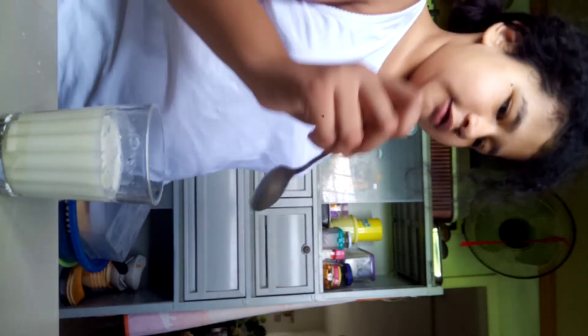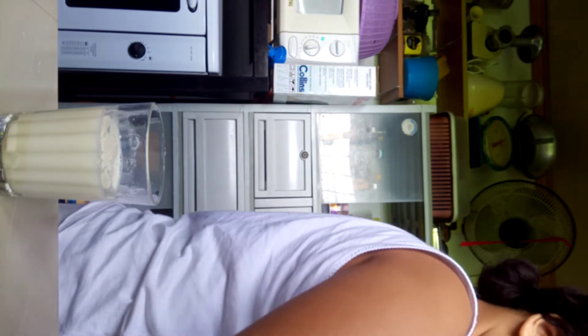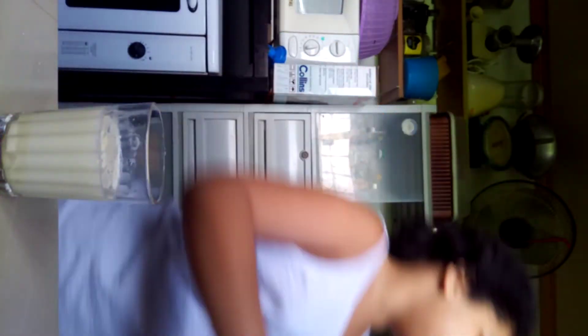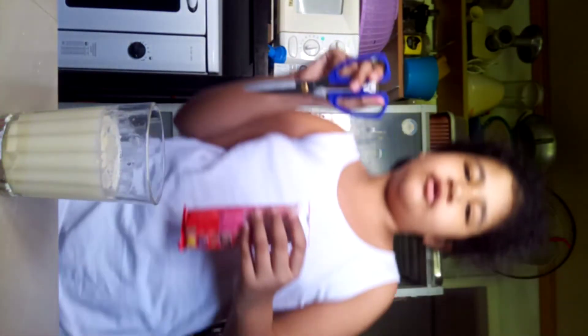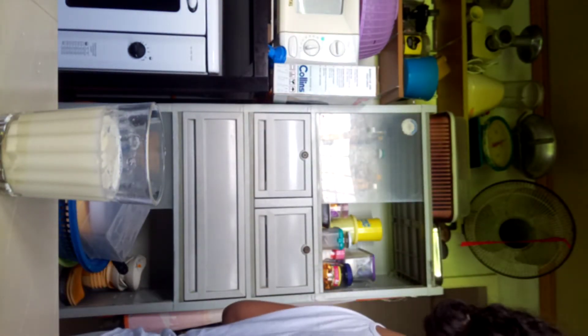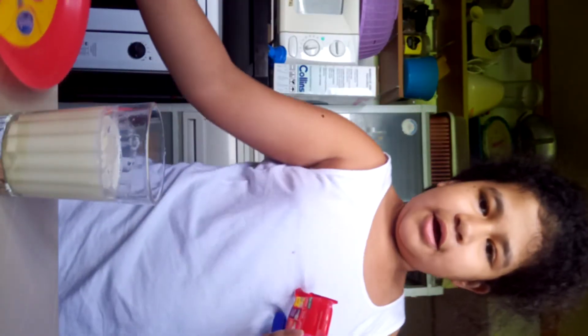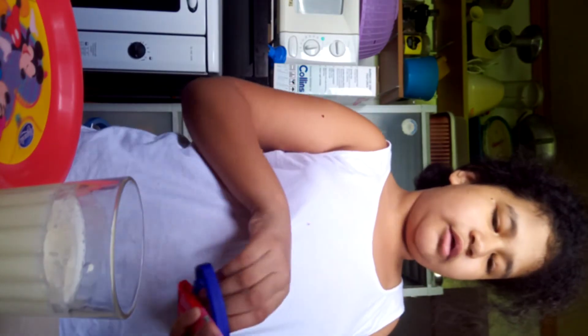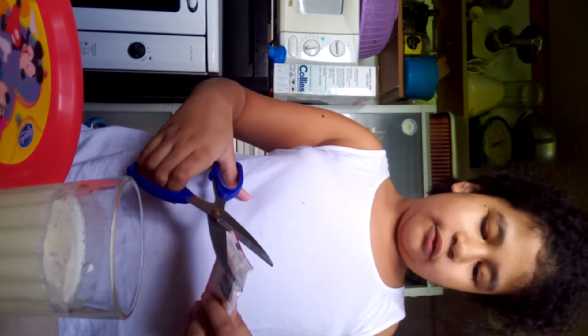Now it's ready to serve. I'll find some cookies. Pro tip: you just have to use scissors to open it, and get your favorite plate. My favorite is this one. Let's place the milk here, and then you just have to cut it.